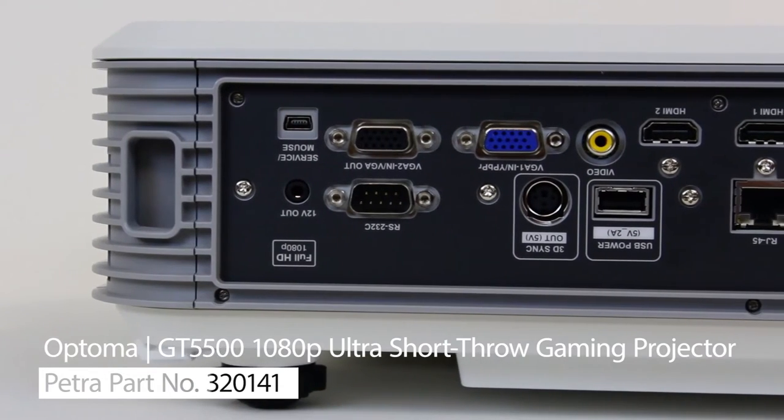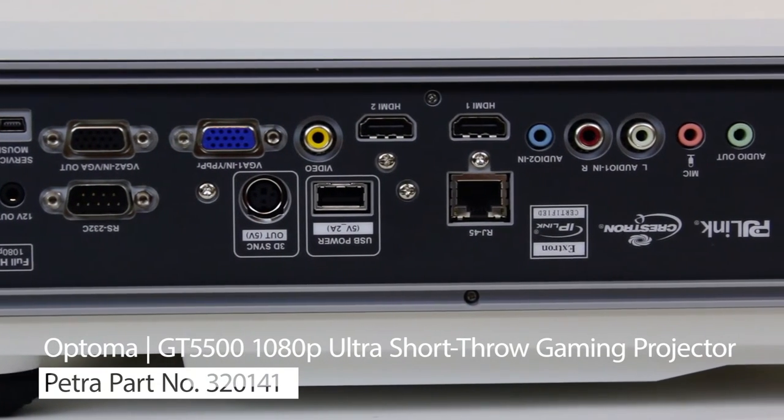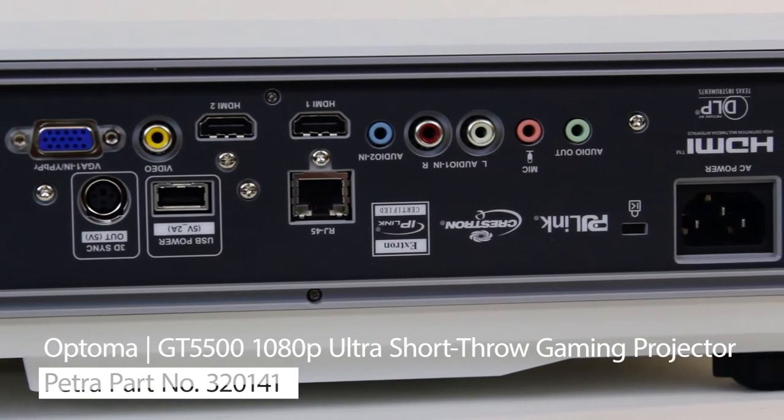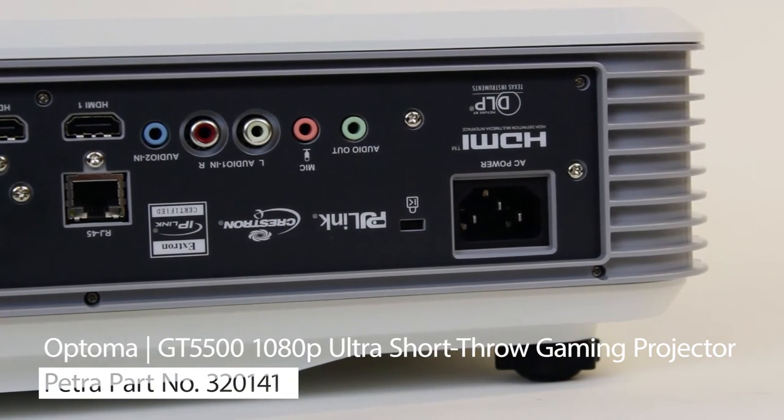The inputs are easy to access along the back panel and include an RJ45, RS232C, 2 HDMI, 1 VGA, RCA, Auxiliary, and 1 Mini USB.